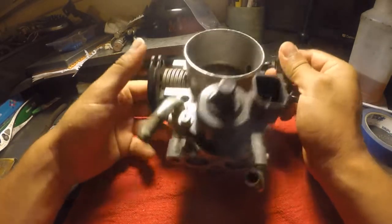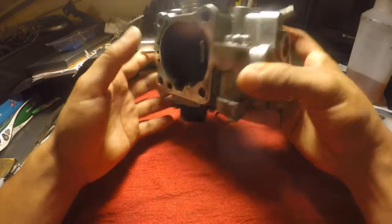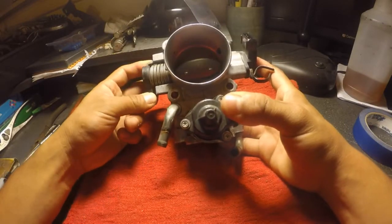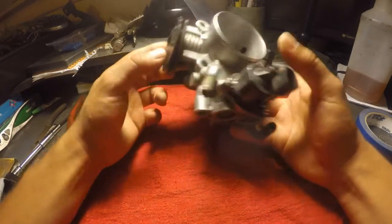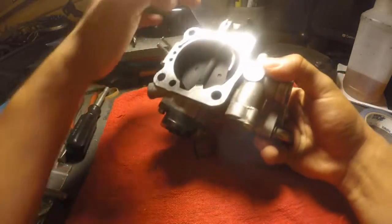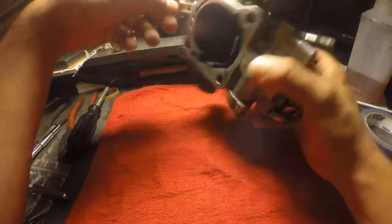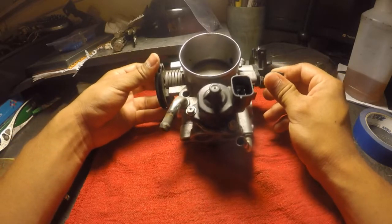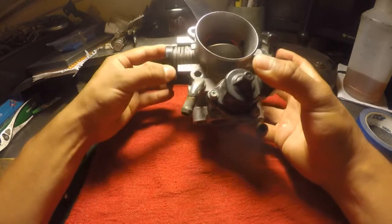I'm going to be showing you how to rebuild an EVO 8 throttle body. These have very common boost leak problems — over time the throttle body shaft seals tend to go out. These seals create massive boost leaks, which is pretty much horsepower loss. I'll be showing you how to rebuild one of these and fix that annoying boost leak to make more power.